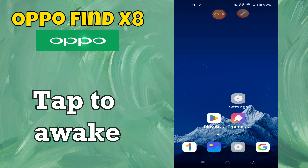Hey everyone, in this tutorial, I will tell you how to double tap to screen and tap to awake in Oppo Find X8.